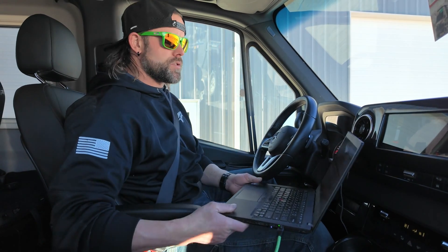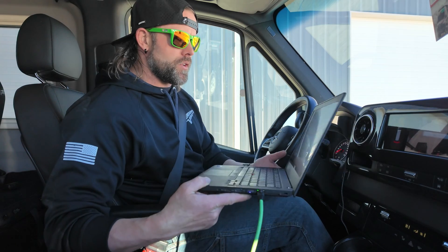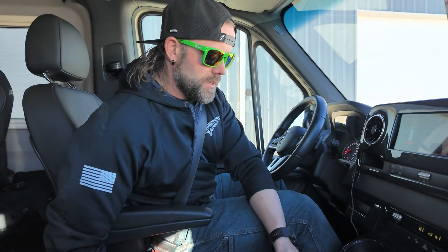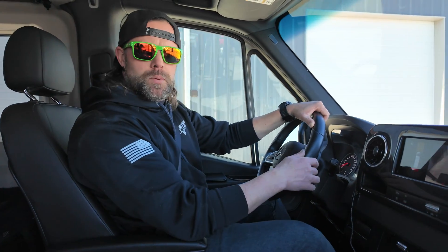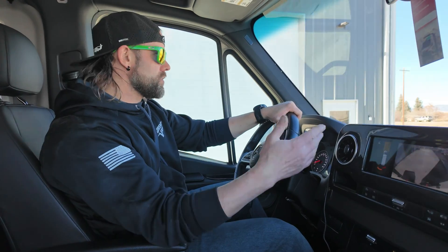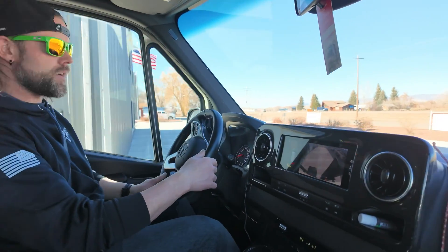Right now we're going to go ahead and do the calibration drive on this one. I've got the computer started and the teaching process is running, so I'm just going to set the laptop down, monitor the status as we drive, and it's a simple straightforward drive. Enjoy as we tour the lovely town of Montrose, Colorado.